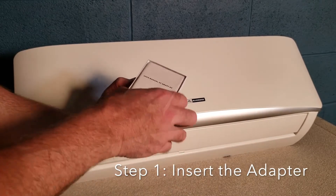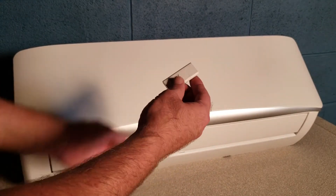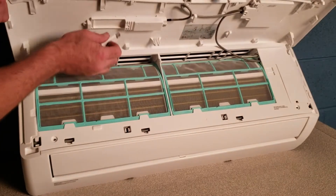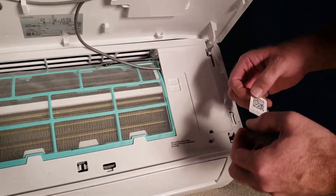The Wi-Fi adapter box contains a user manual, QR code sticker, and the USB adapter. Open the panel of your wall-mounted air handler and insert the USB adapter into the port underneath the lid. You should feel it click fully into place. Place the QR code sticker under the lid where you'll be able to conveniently scan it later.